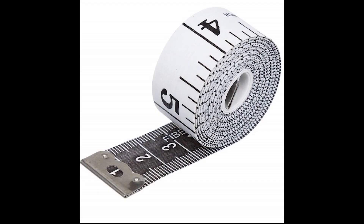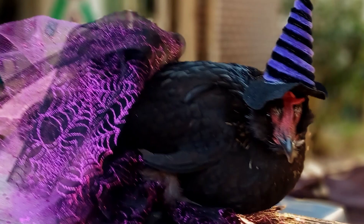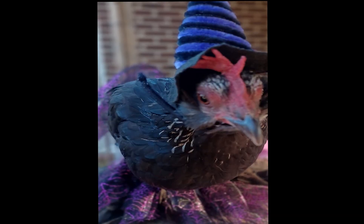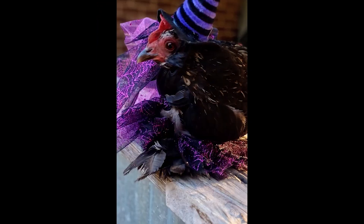But the most important step is to measure the circumference of the chicken's waist. Depending on the sweetness of your chicken will dictate how they will respond to the measuring and the wearing of their new outfit. Happy Halloween!